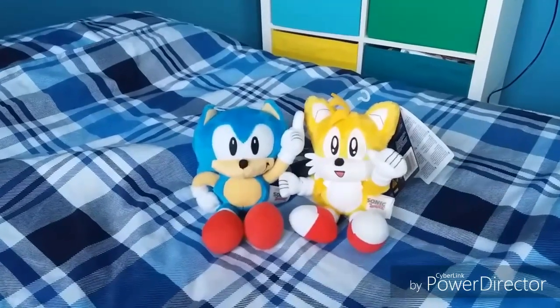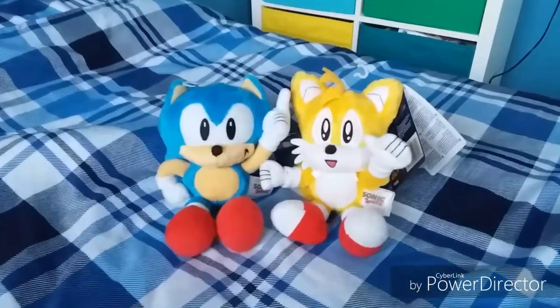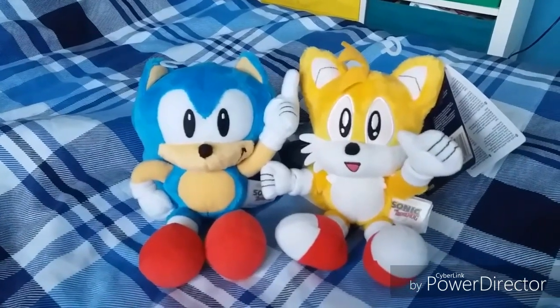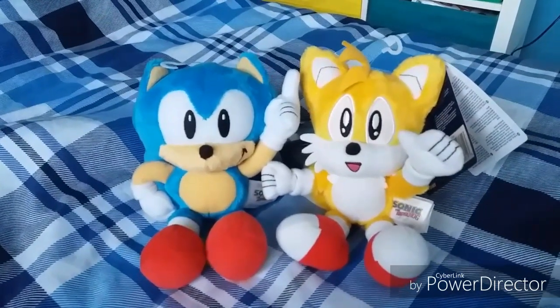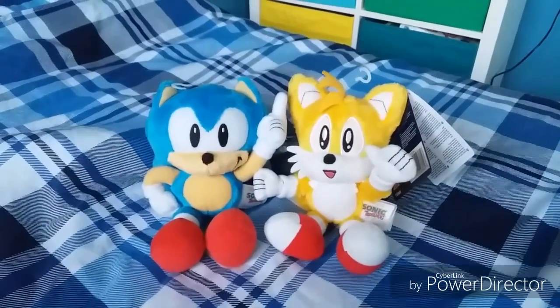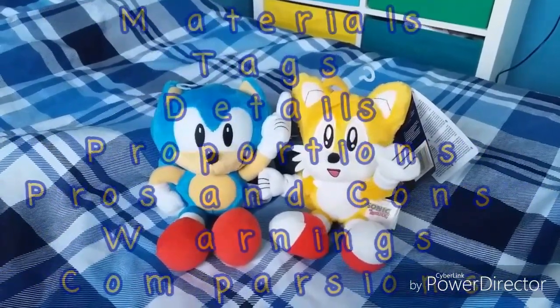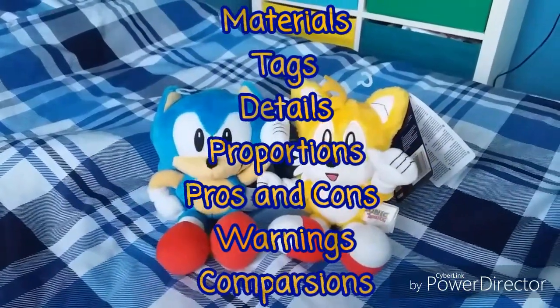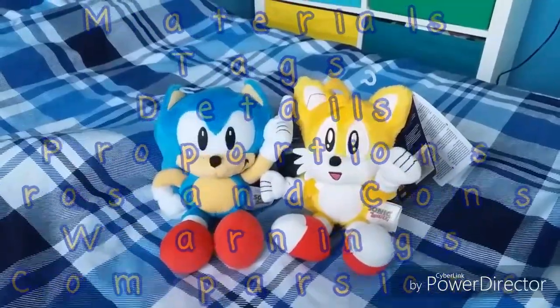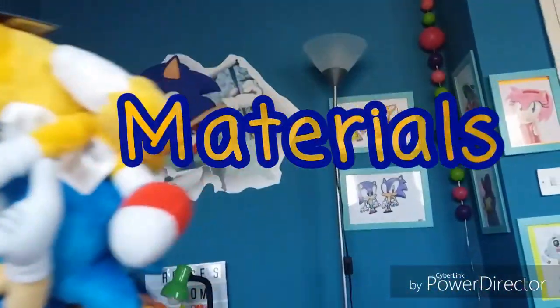Hello everyone, this is SonicWackro55 here, and today I will be doing a review on the Tomy Sonic Collectors Classic Sonic and the Classic Tails plushies. I'll be going over the usual points: materials, tags, details, proportions, pros and cons, warnings, and comparisons. So let's get started off with materials.